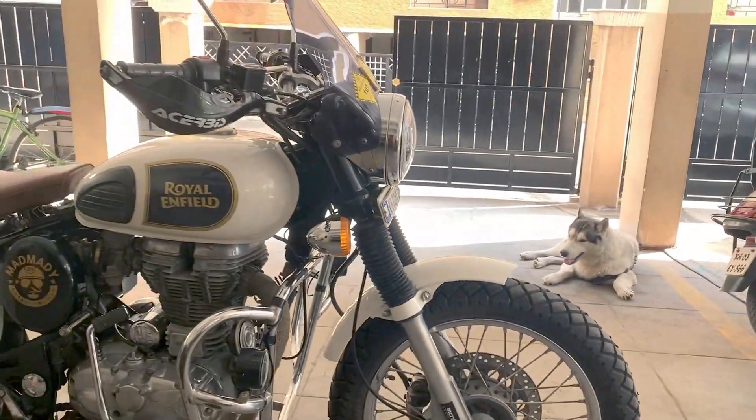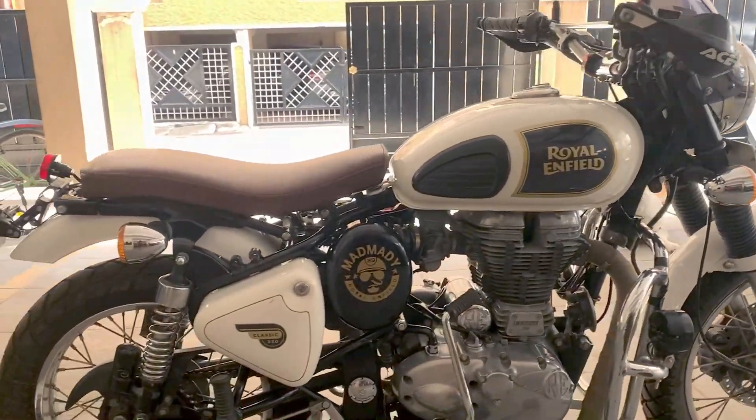Hello my lovely viewers and welcome back to Freebird Diaries. In today's video I'm going to speak to you about how and why I decided to do a DIY scrambler build project on my 2014 Royal Enfield Classic 350.